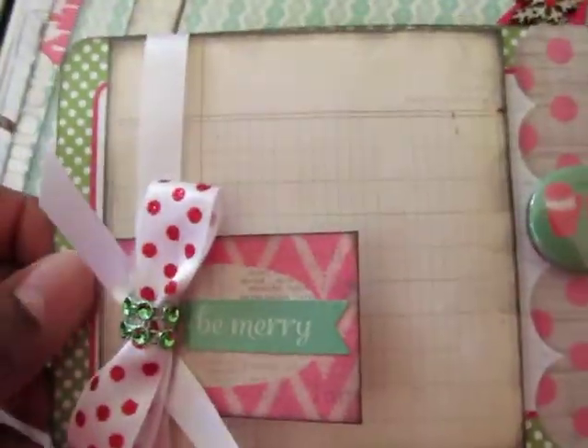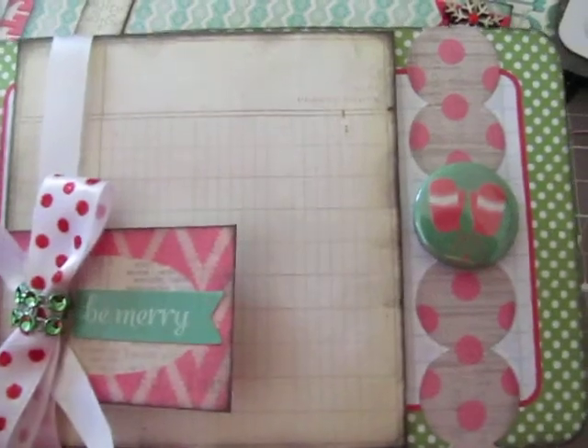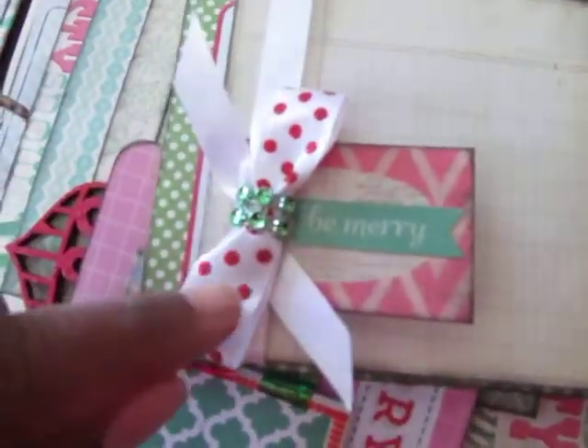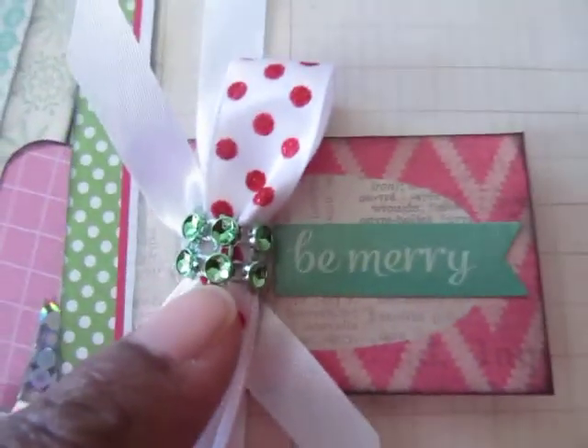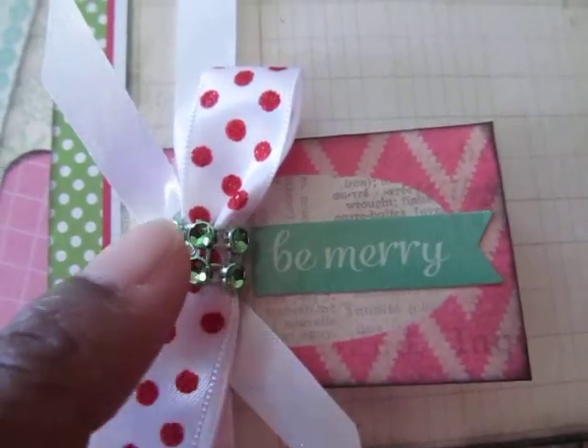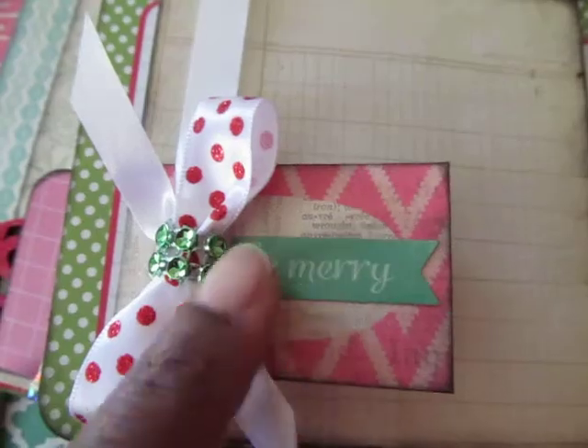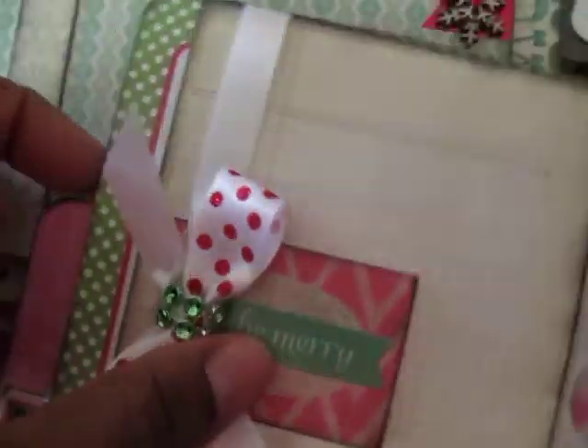And then I've just added some bling string. On the back, this is the back of the card, and this is a sticker from the sticker sheet, and I've just added one of those flare buttons. Right here, I've taken and made a bow and then added some of that green bling string over the center of the bow, and then attached this little tag and put this Be Merry sticker.